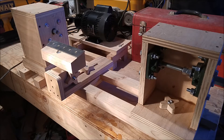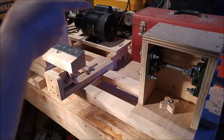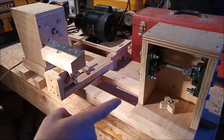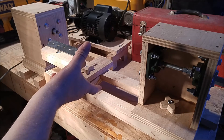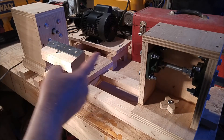This is a mini wood lathe project. It's made up of a headstock, motor, carriage assembly, tail stock, and the bed. The lathe supports a workpiece of up to 8 inches in diameter and about 18 inches in length.